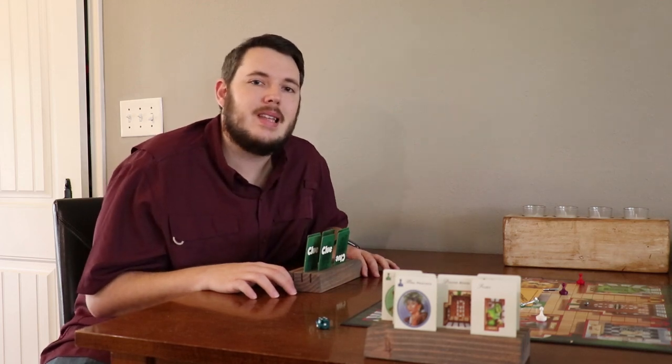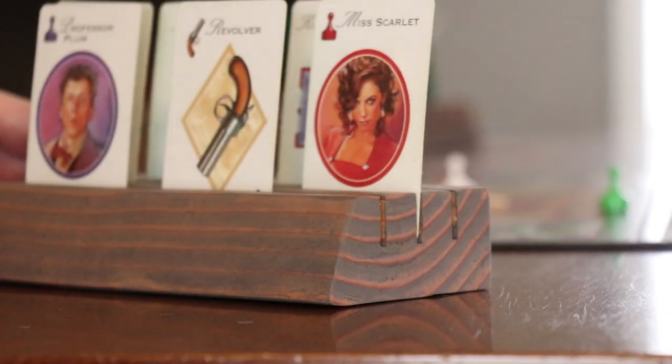What's up guys? Welcome back to Austin Make Stuff, and today we're making these playing card holders. Let's get started.